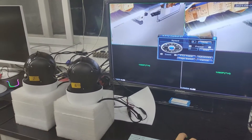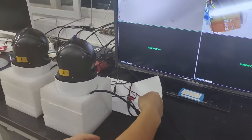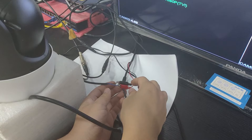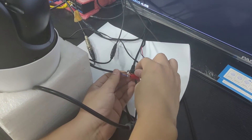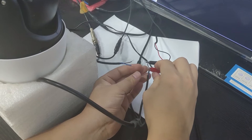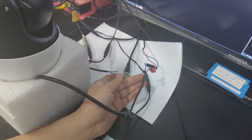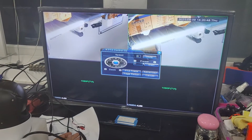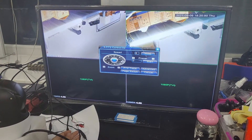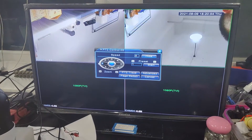So I need to unplug the number one camera's RS485 cable, and cut it off. Keep the number two camera's RS485 cable connected. And you will find the number two camera will rotate.